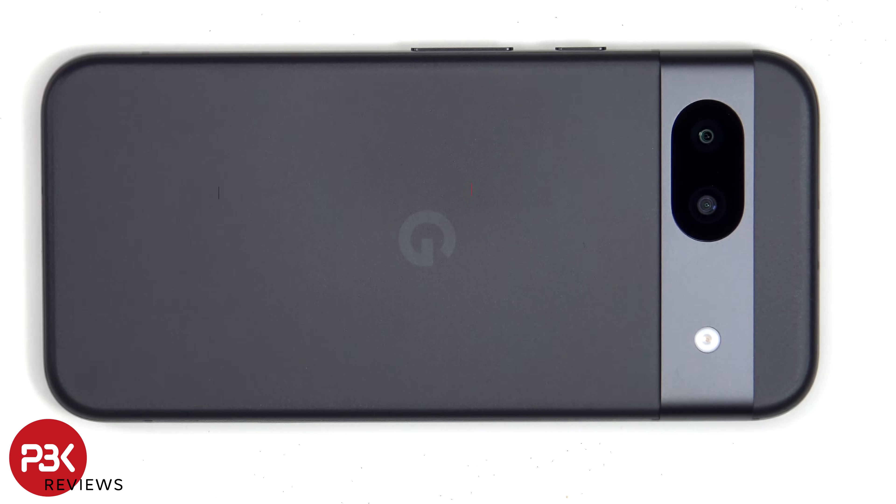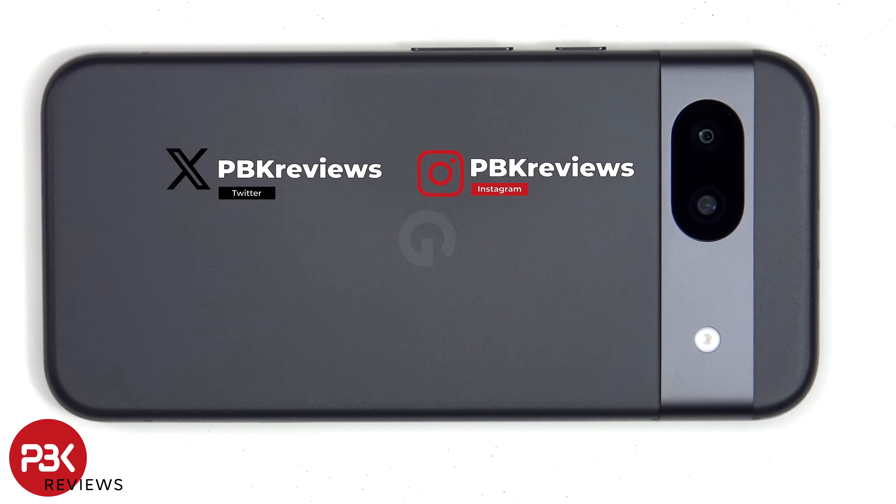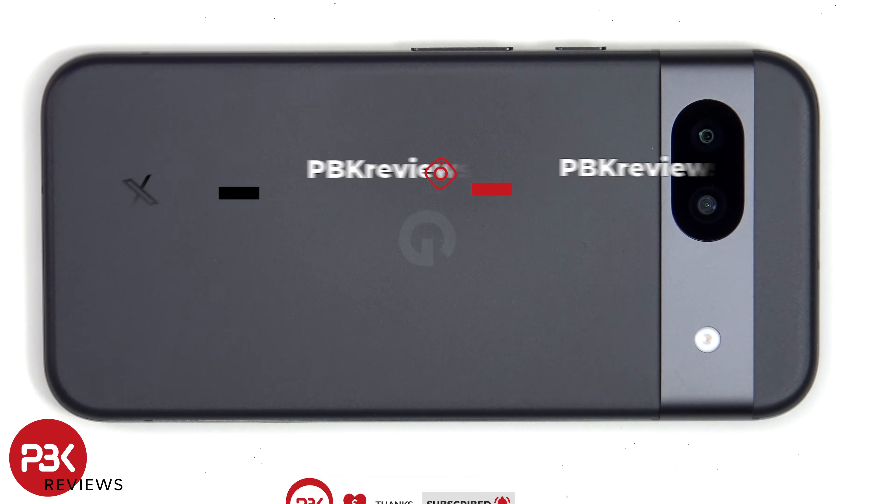In this video we'll be taking apart the Pixel 8a. If you're interested in seeing more videos like this, make sure you subscribe and click on the notification bell so you'll be notified once I upload a new video. Also, if you need any tools, there are links in the description.